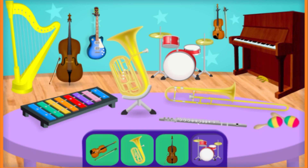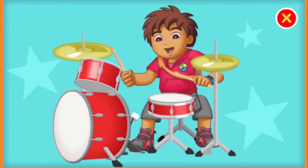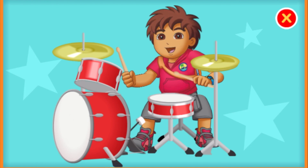Now we need to find the drums. You're right! Those are drums. The size of the drum changes its sound. Large drums often sound lower than small ones. Tap the drumsticks to help play the drums. You're a natural musician. Keep tapping.